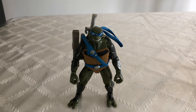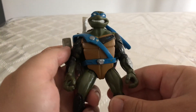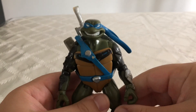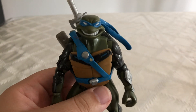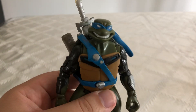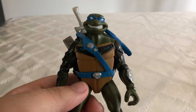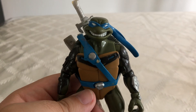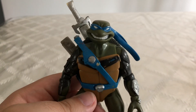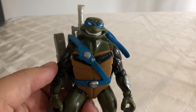I've had this guy for quite a while now. I got him loose so I don't have one of his swords, but I thought this would be a nice review today because this toy brings back a lot of memories. I remember waking up Saturday mornings putting my TV on the 4Kids TV for Ninja Turtles Fast Forward to come on. It was a really interesting series — I thought it was interesting how the turtles end up transported to the future in the year 2105. It was a really good show.